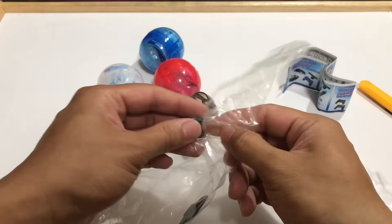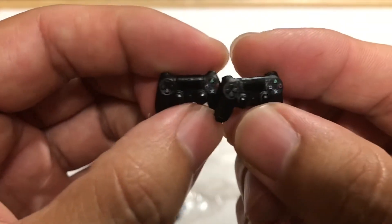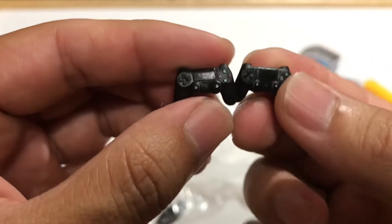Next up we've got another one. It's just a pair of black controllers — they both look really nice for being so tiny.